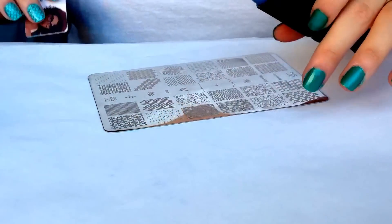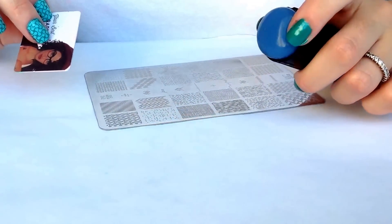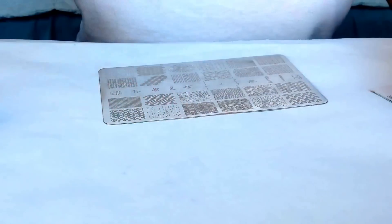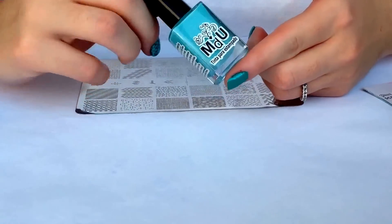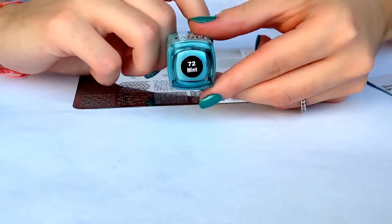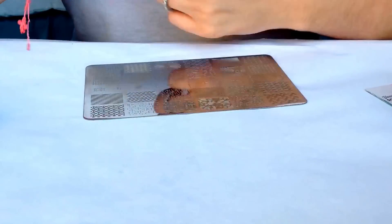I'll be using my stamper from Aliexpress, head candy refill, and my Mogul London scraper. The polish I'll be using for stamping is from Mundo de Uñas, it's named 72 mint, so let's begin.